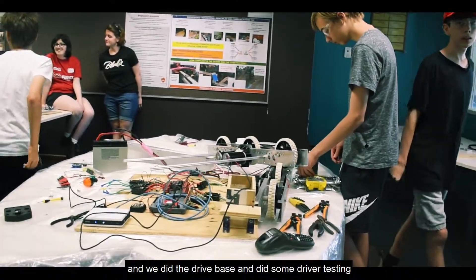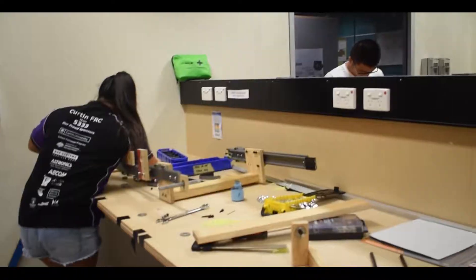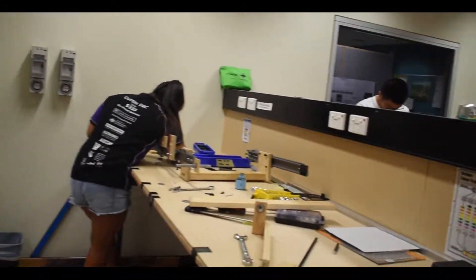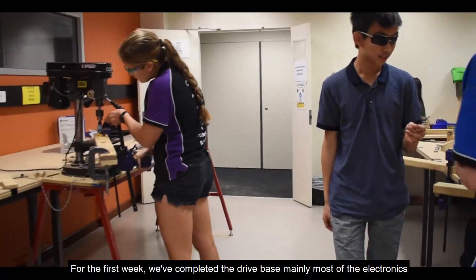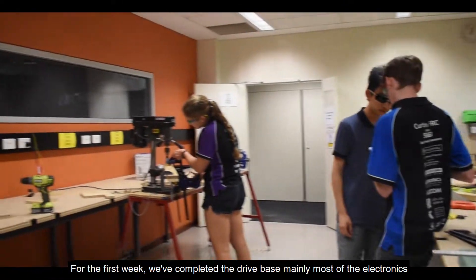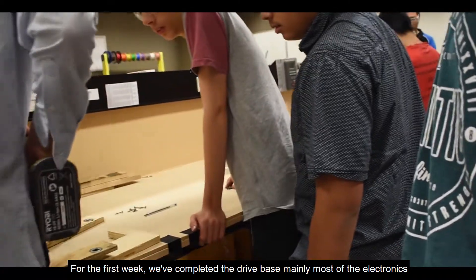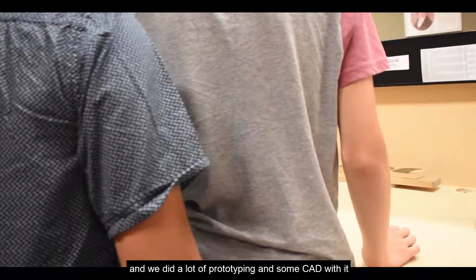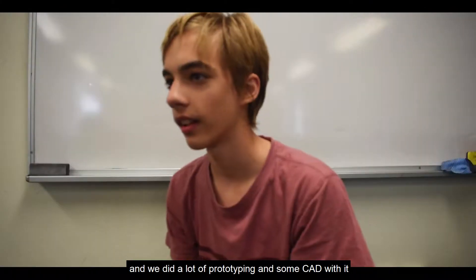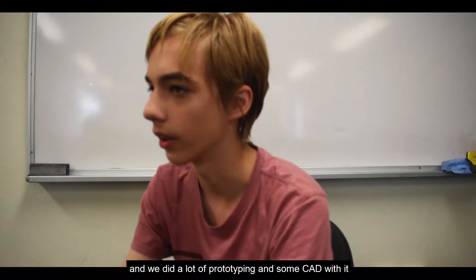We did the drive base and did some driver testing. So the first week we completed the drive base, mainly most of the electronics, and we did a lot of prototyping and some CAD with it.